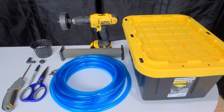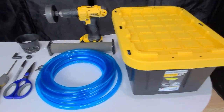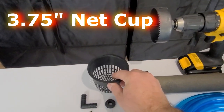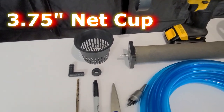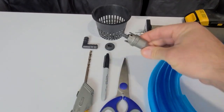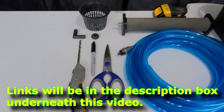Hey Joe's Pepper House members. Today I'm going to show everyone how to build a 5-gallon DWC tote using half-inch tubing and an air stone, a 3-inch hole saw, a 3-inch net pot, an elbow, a rubber grommet, a 13/16 or 21-millimeter hole saw, a 1/4-inch drill bit, a Sharpie, a pair of scissors, and a utility knife.